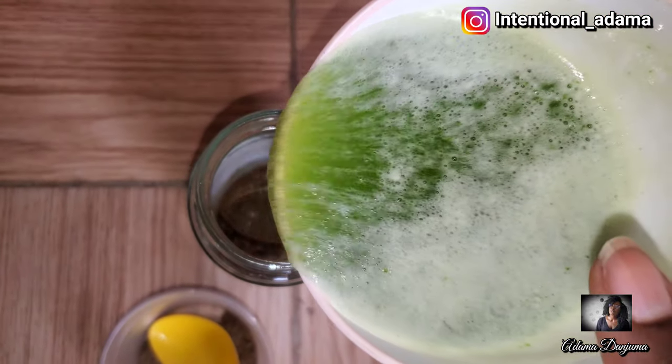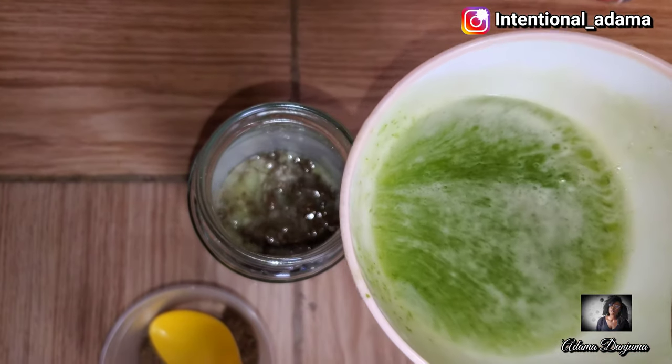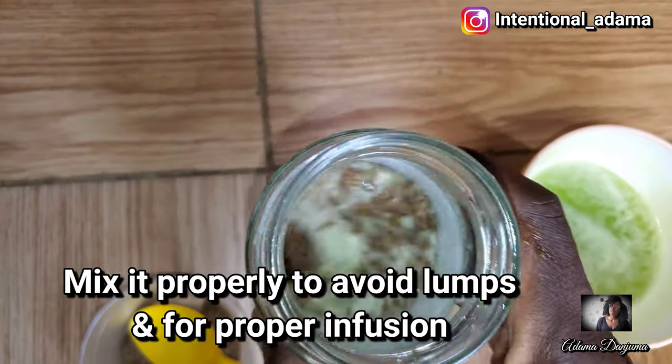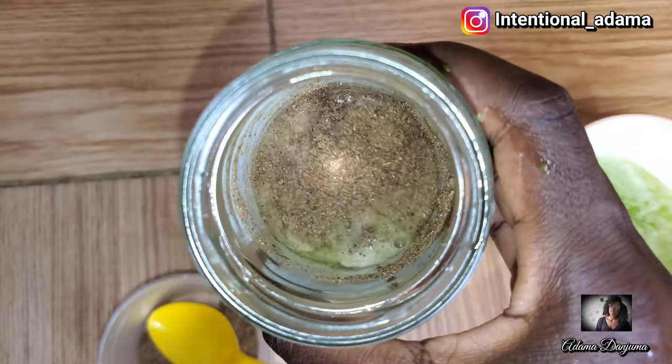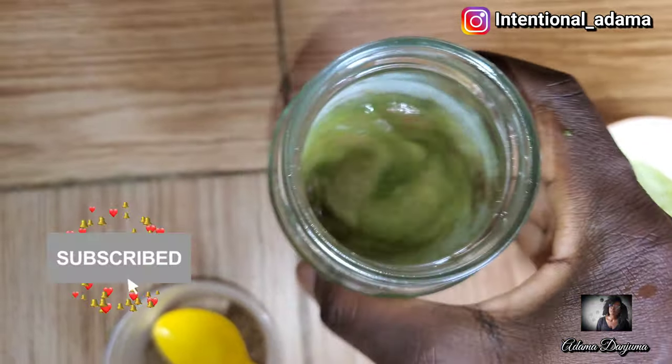Try to mix everything because we want to infuse the chebe powder into our aloe vera gel. If you don't mix it properly you're going to be left with lumps and you might not get the best out of your chebe powder, so try to shake it and mix it properly.